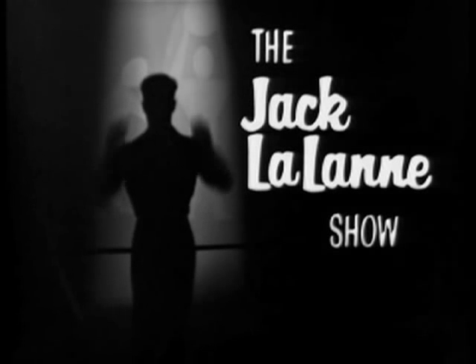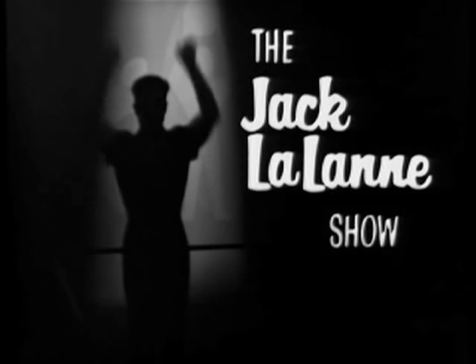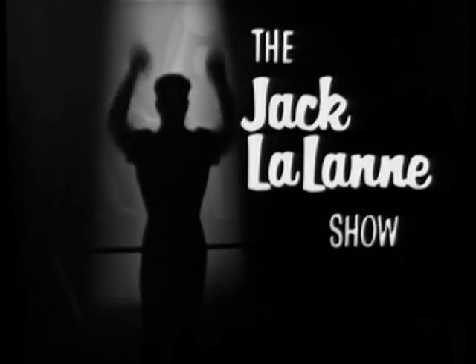And now, here is a man who will show you how to feel better, look better — Jack LaLanne.